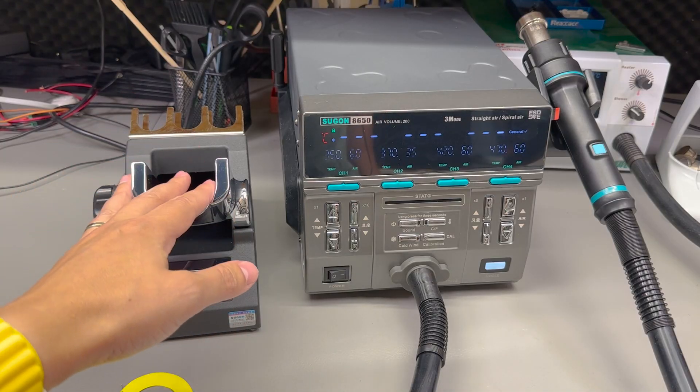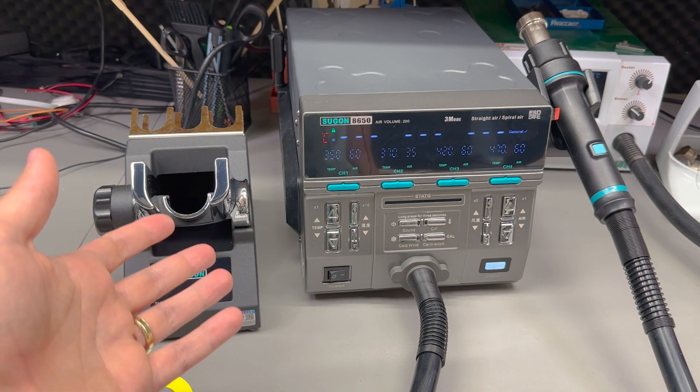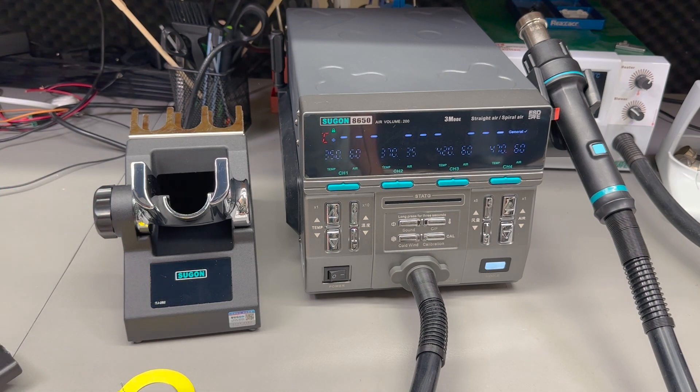This unit was sent in for free for the purpose of this review directly from the manufacturer and their official distributor. I'm sure many viewers are wondering if the BST863 is still a good buy today or if there are better alternatives on the market for a similar cost, and we'll try to answer that question in today's video.